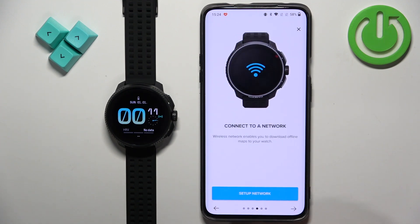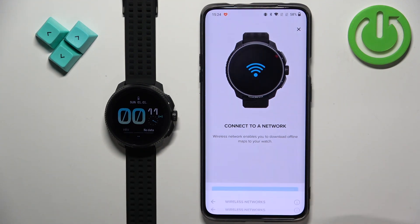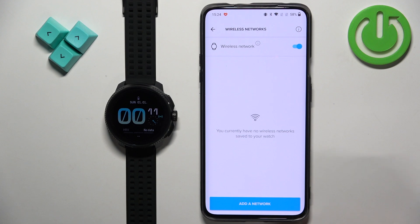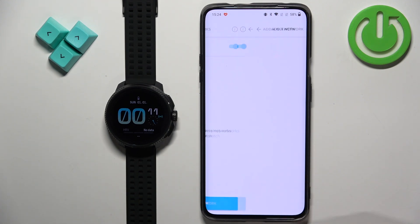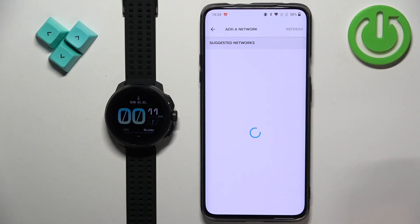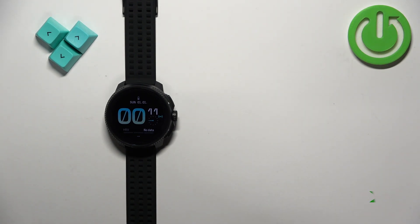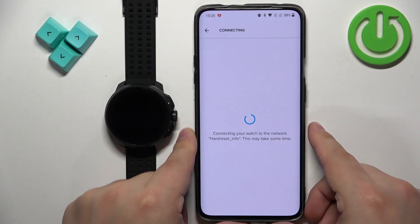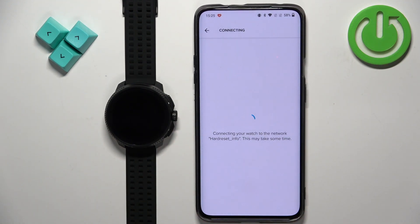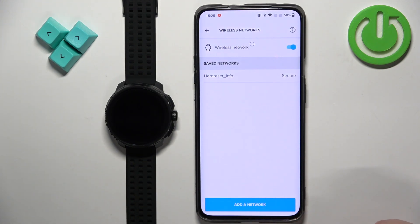Here we have a tutorial on how to use your watch — you can go through it. You can also set up the network to connect your watch to a Wi-Fi network. Tap on 'set up network', then tap on 'add network' and tap OK. It will suggest some networks to you. Tap on the network you want to connect to, enter the password, and it will start connecting. Once connected, you can go back.